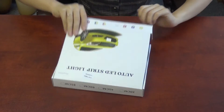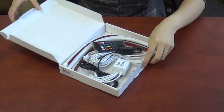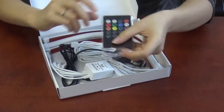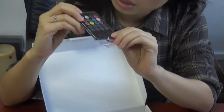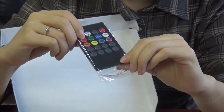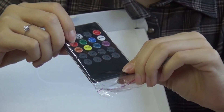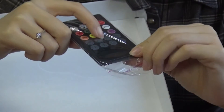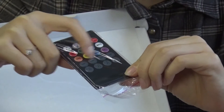Let's open the package. Inside the package, there is an IR remote controller. It has controls for eight kinds of static color and four kinds of dynamic effects.